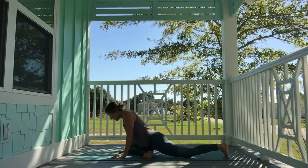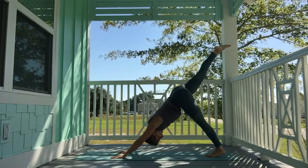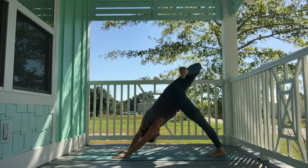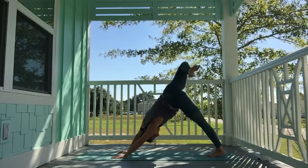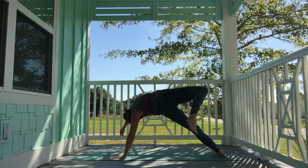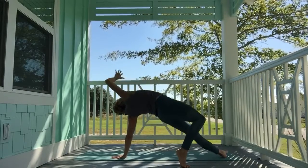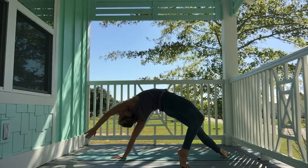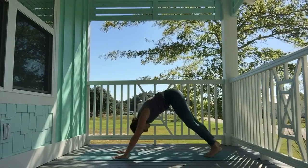Bring it down, tuck the back toes, slowly lift up into three-legged dog. Reach the right toes high to the sky, open up the hips. Bend the right knee and begin to make circles. If you'd like to take wild thing, slowly let your right toes fall over to the left, keeping a bend in the right knee. Inhale, reach the right fingers long to the other side. Slowly roll back over to downward-facing dog.